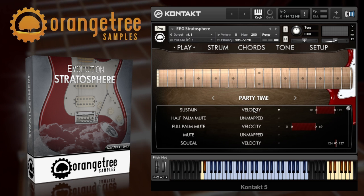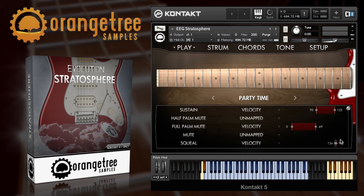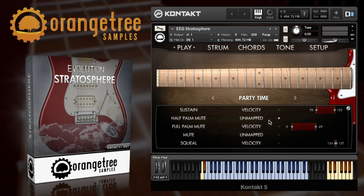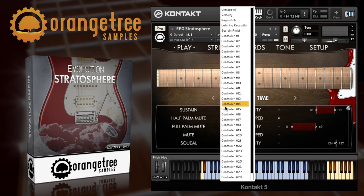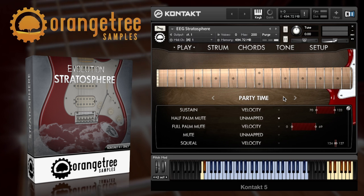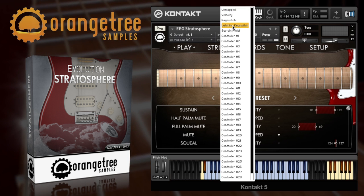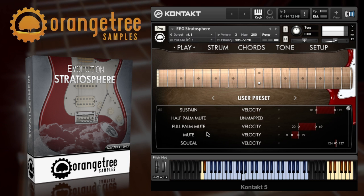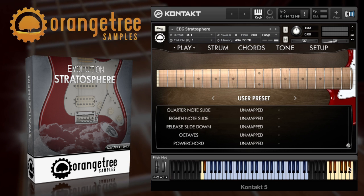You can see here that this factory preset uses not only the sustains but also mutes and squeals mapped to different velocity layers. It's easy to tailor velocity, key switches, the sustain pedal or any other MIDI controller to select the different types of articulations. And it's easy to add extra articulations to the already comprehensive presets — you just have to set the sliders here. There you see I've set the mute to a velocity of 0 to 19. Super simple. There's a huge number of different articulations to play with and you can set these up however you'd like.